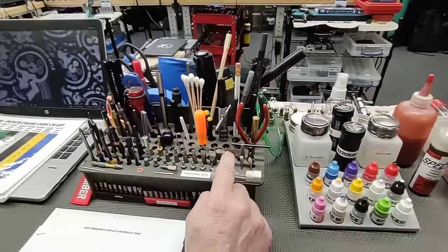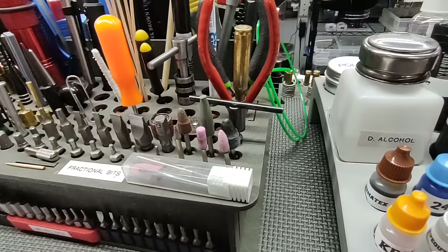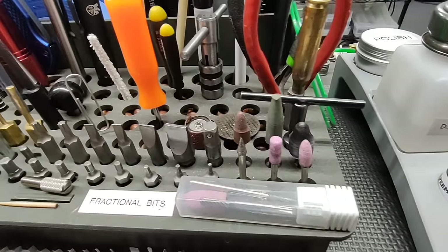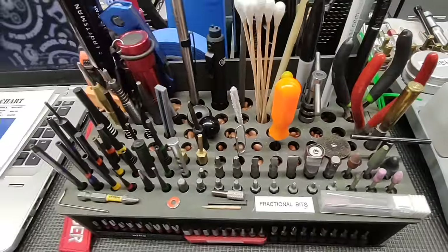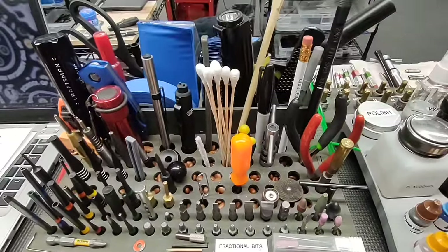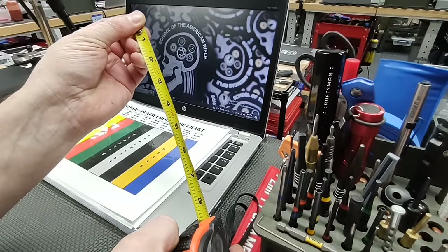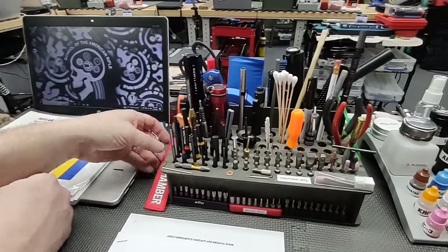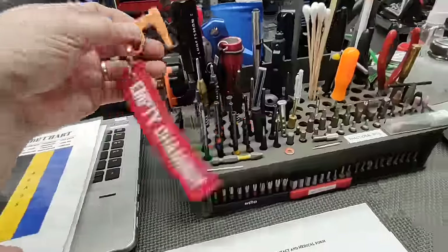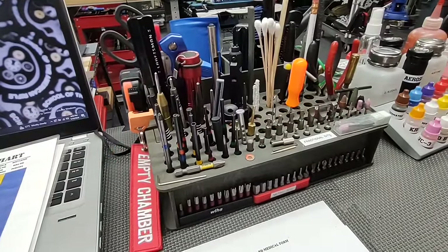To the right are our feed ramp items. We have some regular Dremel bits — a cutoff wheel and sanding drum, used occasionally. We also have miscellaneous bits for the bit driver. We have a tape measure for measuring your action or buffer spring, and chamber flags — we mandate that all students use a chamber flag if the gun is assembled and in firing condition.